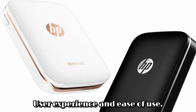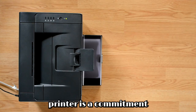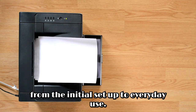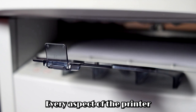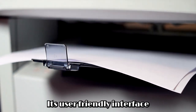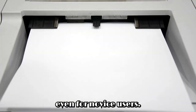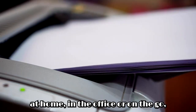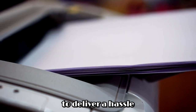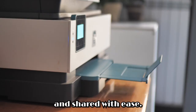User experience and ease of use. At the heart of the HP Sprocket Studio Plus Wi-Fi printer is a commitment to providing a seamless and intuitive user experience. From the initial setup to everyday use, every aspect of the printer is designed with the user in mind. Its user-friendly interface and straightforward controls make printing a breeze, even for novice users. Whether you're printing at home, in the office, or on the go, you can rely on the printer to deliver a hassle-free printing experience, ensuring that your memories are preserved and shared with ease.